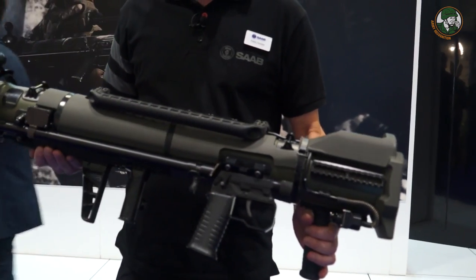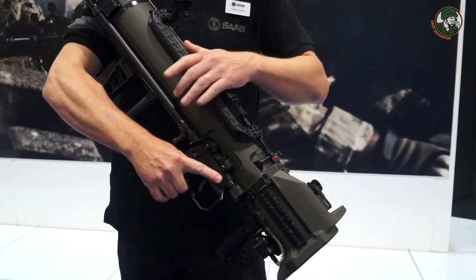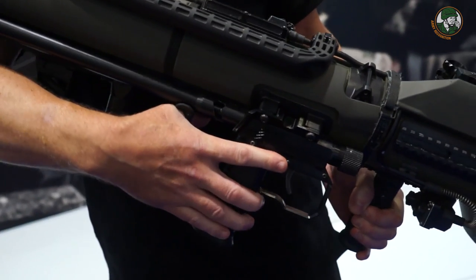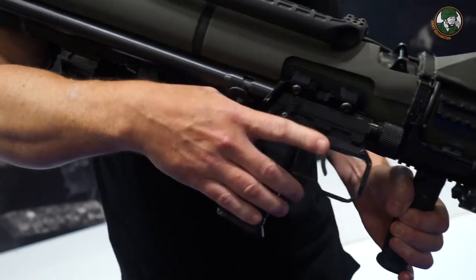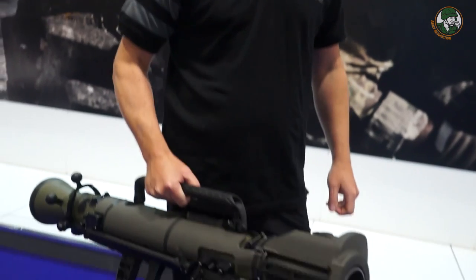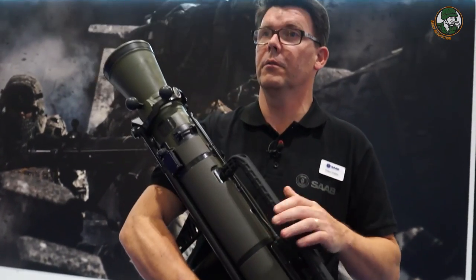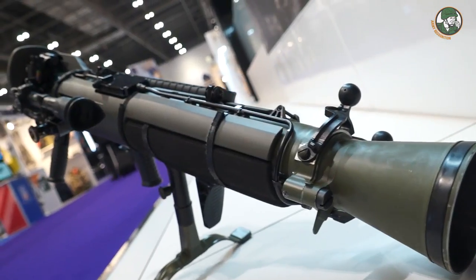We've done a lot of work on the external parts. One main feature is when you put the safety on, you have an additional safety added to the firing mechanism, which means you can walk and have the weapon loaded. That shortens the time for the soldier to get into combat while carrying the Carl Gustaf M4.